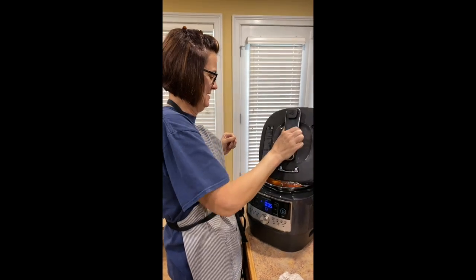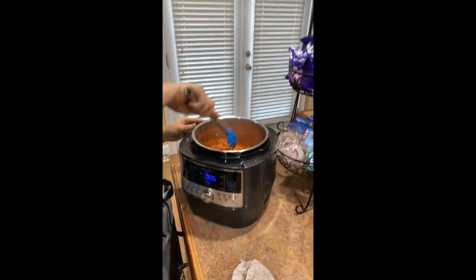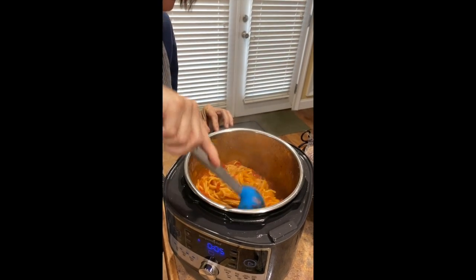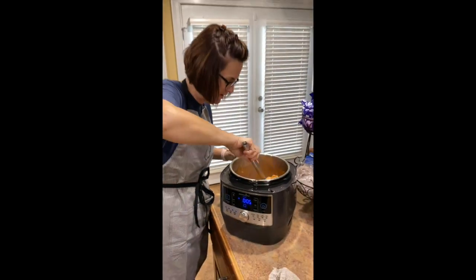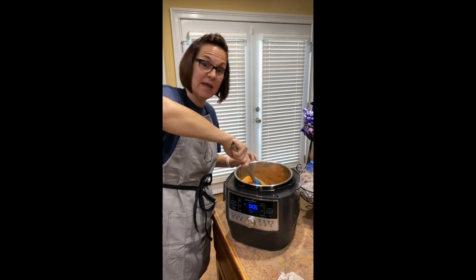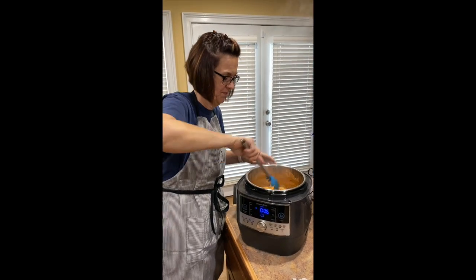Here we go — it's hot, guys. I'm going to stir it up. I think we're good to go. I did not burn it — that is a positive sign, guys — and it is cooked and mixed. Jadie's going to have spaghetti in just a minute. So I am giving the quick cooker a thumbs up. Thanks, guys.